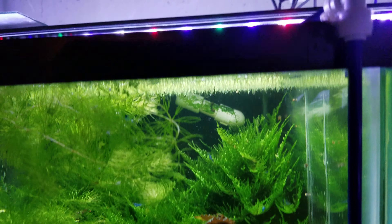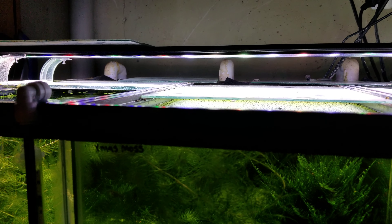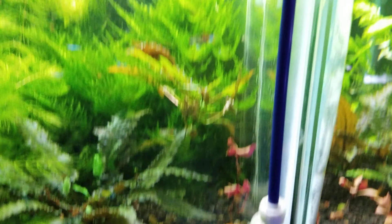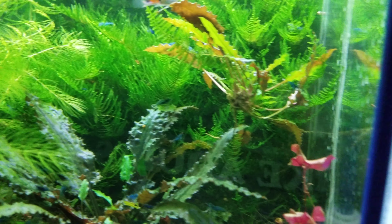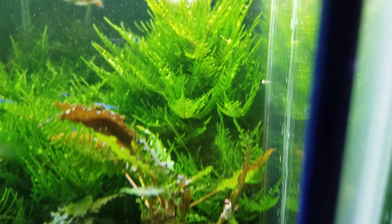Same thing with lighting — if you don't have a high enough light they're going to suffer. This light is just a Beamswork DA full spectrum 10,000K. It's got the blue in there, you can see the red and the green, and lots of white LEDs. That's pretty much what I have across the fish room on all these tanks — Beamswork LED lights. They work really well for growing plants and lighting the aquariums.